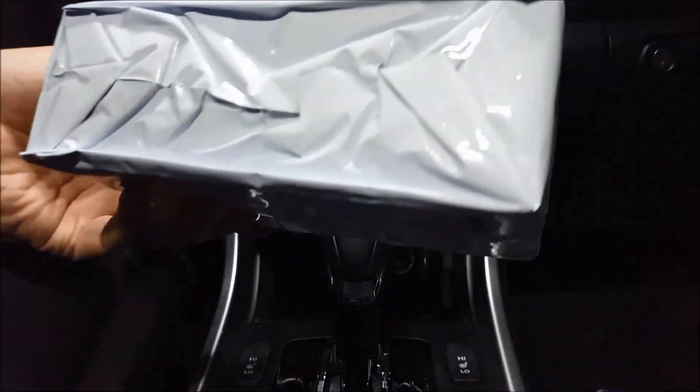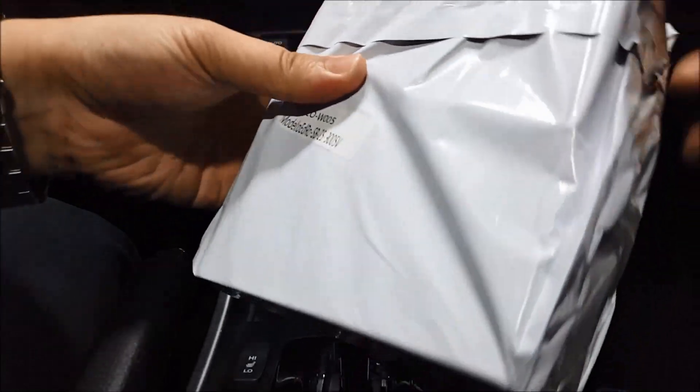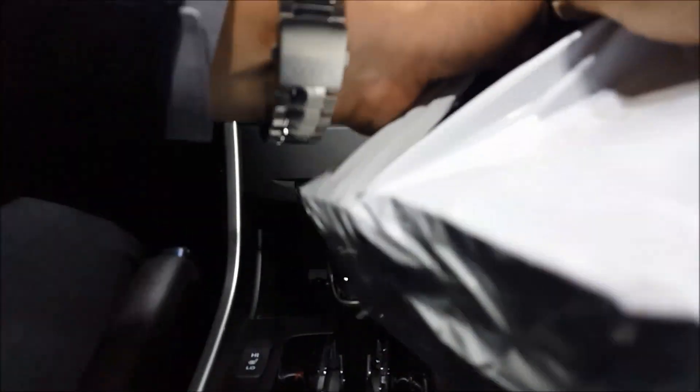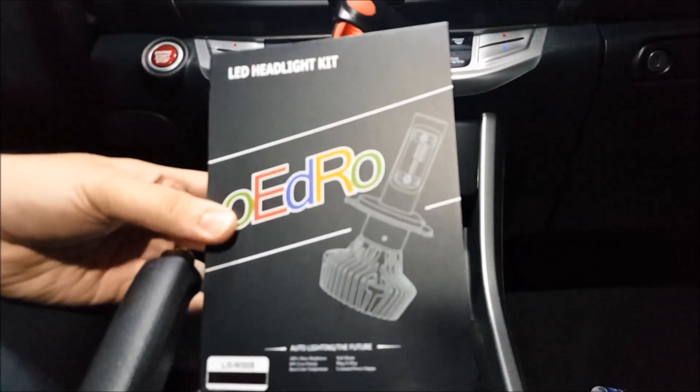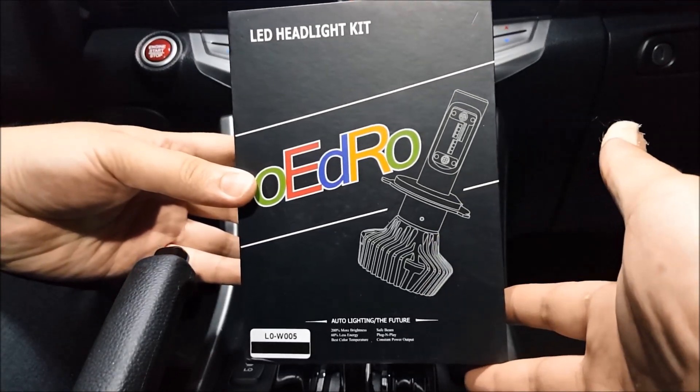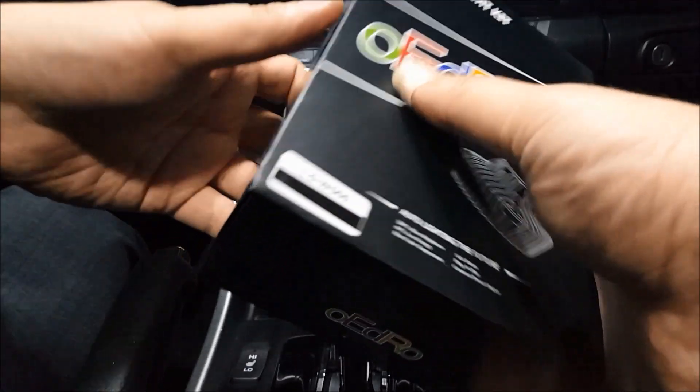So this is the product right here. There you go, guys. It is the 9005 DRL slash high-beam LED bulbs. I'm just going to open this real quick.